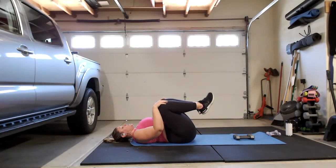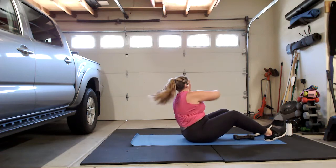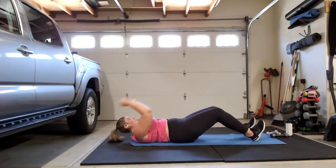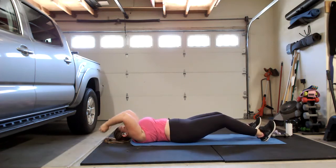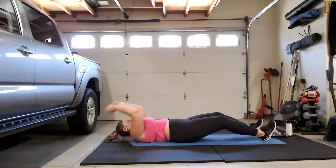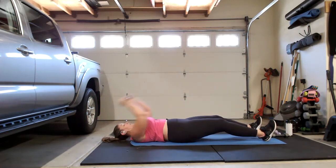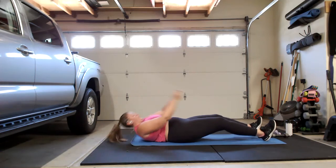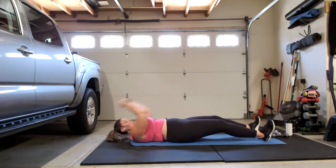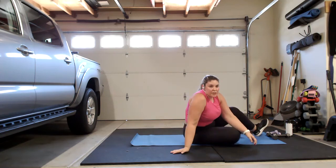We're going to do one more set of those sit-ups. Grab your weights if you need to, rock yourself back up to a sitting position if you're doing the roll downs. If you want to switch it up you can do a half roll down punch, otherwise come all the way back down for those sit-ups — roll it down, weight overhead, bring it up. Keep breathing. Two more, last one — bring it up, shake it out, stretch those abs out if you need to.